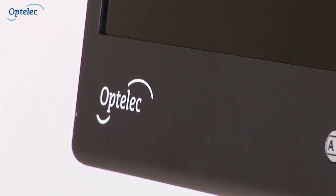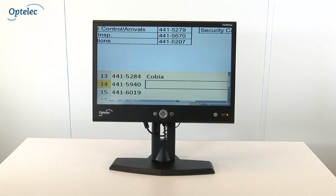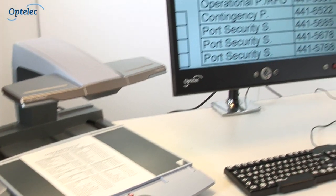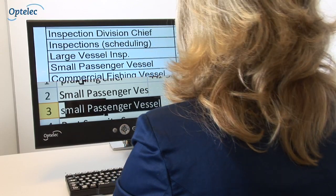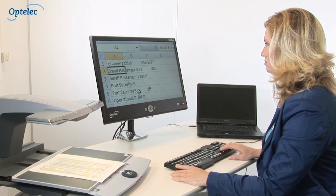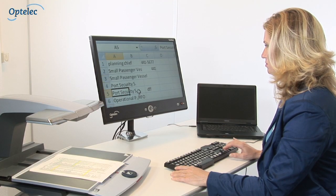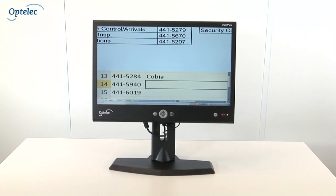The Optelec TwinView completes the ultimate low vision workstation, especially if you're looking for an ergonomic solution which will allow you to work with the ClearView Plus and a computer monitor simultaneously. The fact that the ClearView Plus and the computer are displayed on a single screen means you can work more effectively and maintain a clutter-free workstation, releasing valuable desk space as opposed to using two separate monitors.